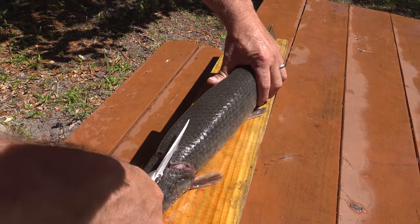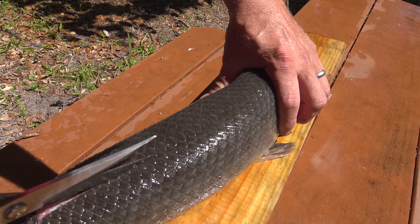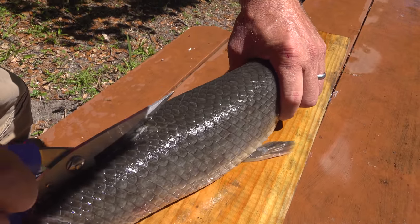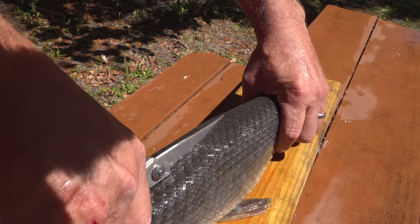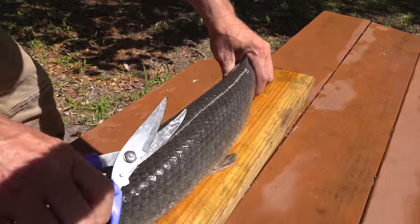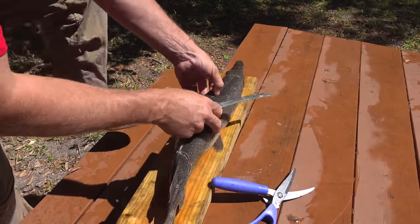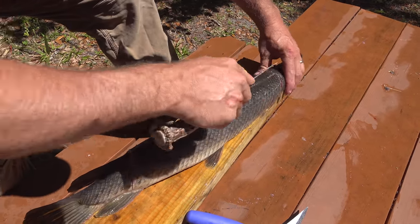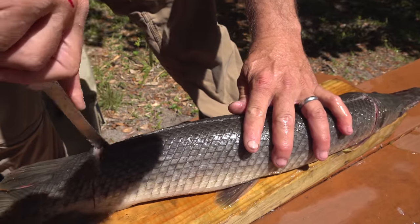Most people you see on YouTube cleaning a gar use a tool like this. I'm using a Silver Stag knife and I want to see if it will cut through these scales — they are pretty hard. That's why they use a tool like this, because they are very hard. Do you hear how loud that is? Cut to about right there, just like that. Take our knife and we're going to skin this rascal out. I feel like I'm skinning out an alligator, I'll tell you the God's honest truth.